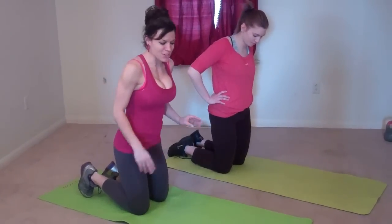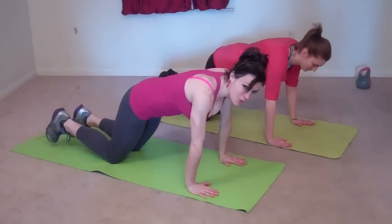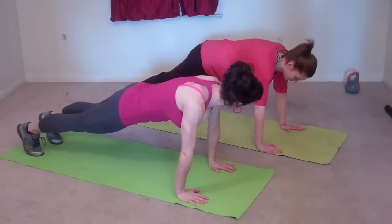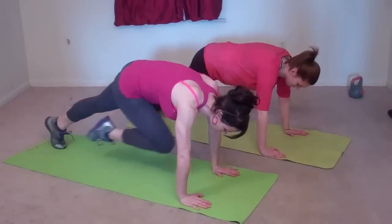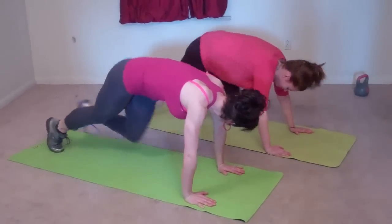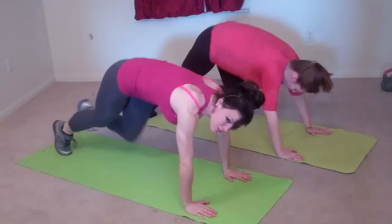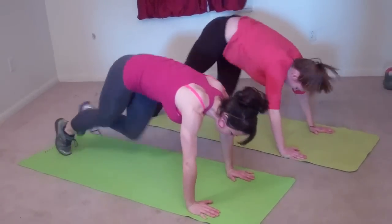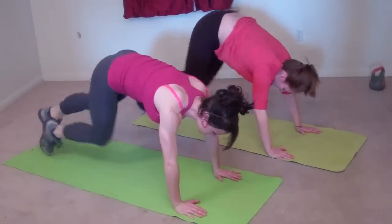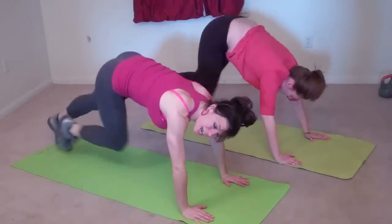The next exercise is mountain climbers. Put both hands on the ground under your shoulders and come up into a plank position just like you would in a push-up. Bring your right knee to your chest and then switch. Sometimes it's best to not use a mat because it can get caught up in your feet, so make sure you really lift your feet when using a mat. Go for the entire time.